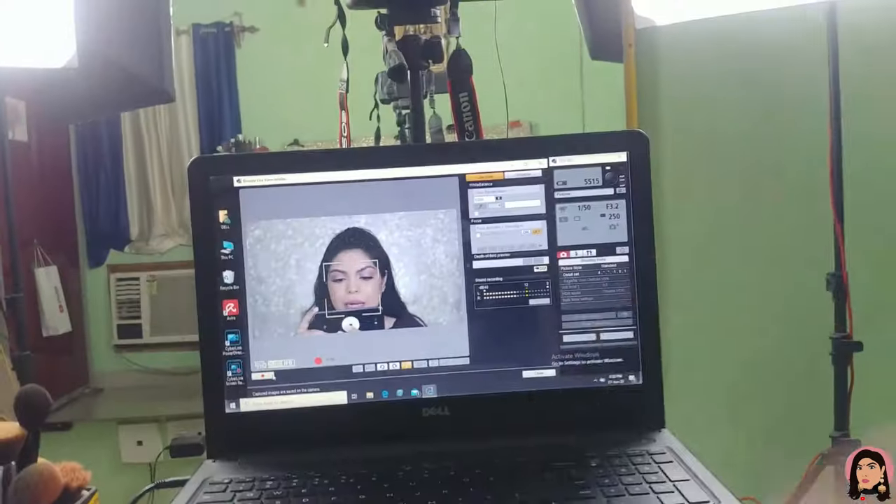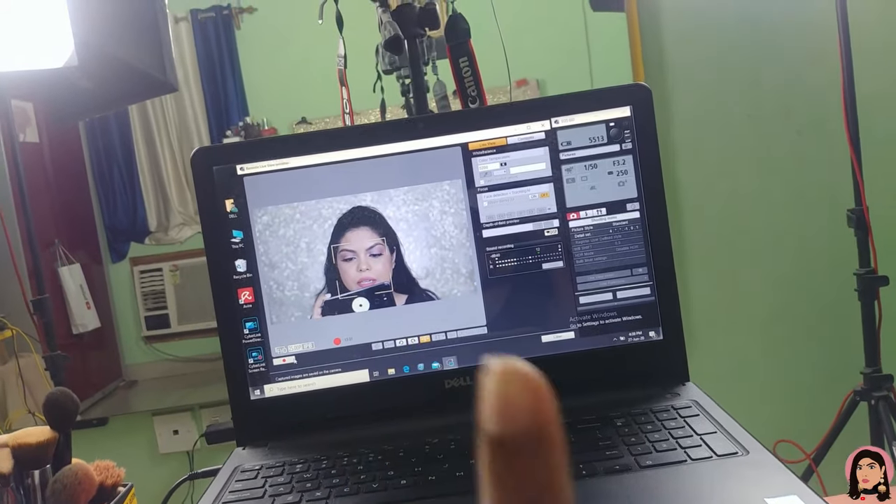My laptop is a Dell laptop and the app I'm using is the Canon app. You can definitely connect your camera to your mobile or laptop. If you have a Canon camera, you can connect it to your laptop by downloading the Canon app from their website, then pair both your camera and laptop. If you don't have a laptop, you can go to the Play Store, download the Canon app, and connect it with your phone — just make sure your camera has Wi-Fi.